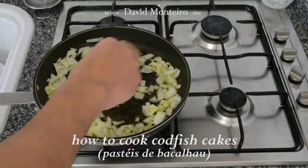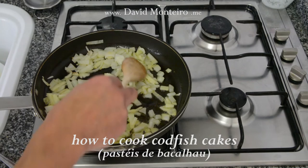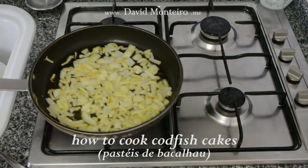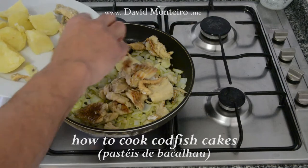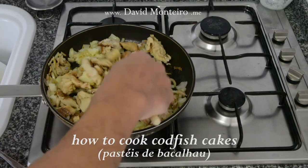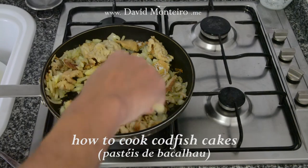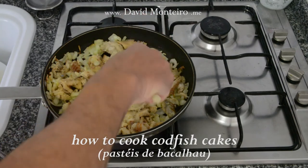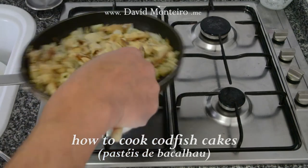First we will make a stew with onion and olive oil. When the onion is golden brown, add the cod and stir until the cod crumbles are mixed with the onion. Before this step is finished, we add the chopped garlic and fry a little more, but never to the point of burning it. Add the parsley with the fire off.